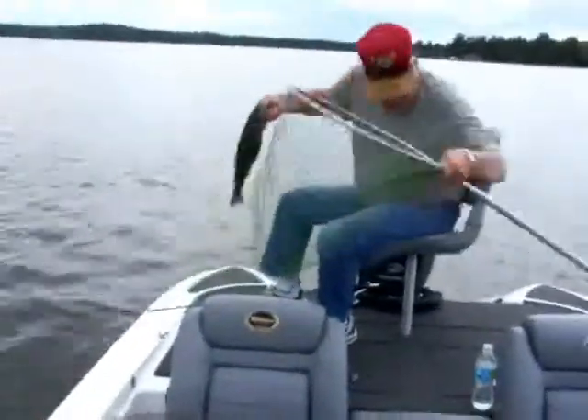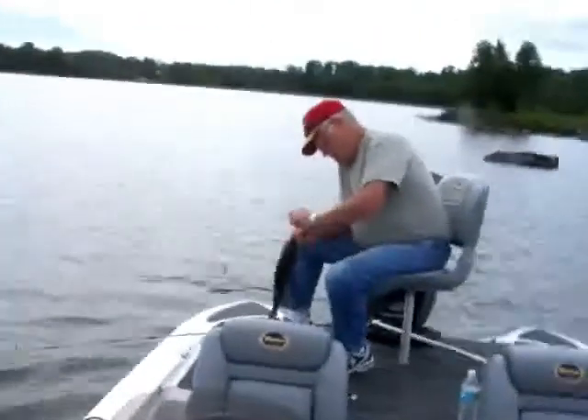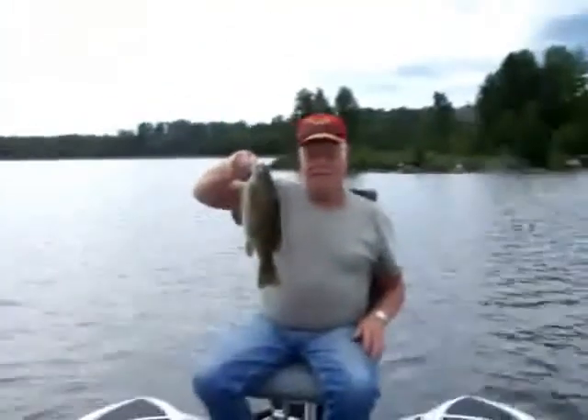Oh, he's not ready yet. Nope, nope, nope. There we go, he's in the net ladies and gentlemen — Canada smallmouth. Hold him up, let's see him. Yeah, that's nice, Canadian smallmouth.